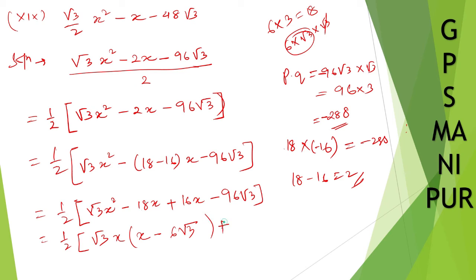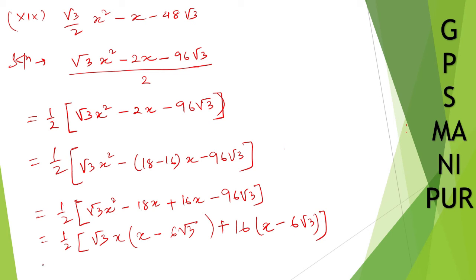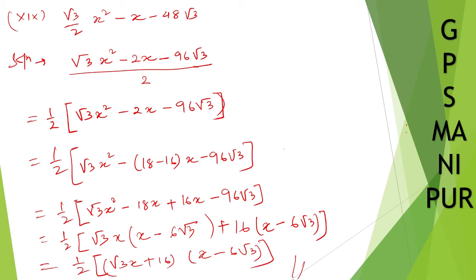Taking root 3 x common from first two: root 3 x(x minus 6 root 3). From last two terms, taking 16 common: 16(x minus 6 root 3). So (x minus 6 root 3) is common. The factored expression inside is (root 3 x plus 16)(x minus 6 root 3). The full answer with 1/2 outside is: 1/2 times (root 3 x plus 16)(x minus 6 root 3).